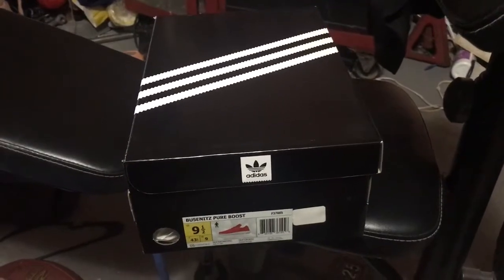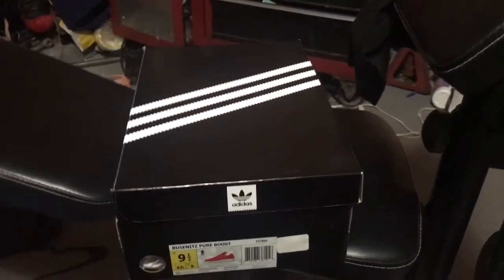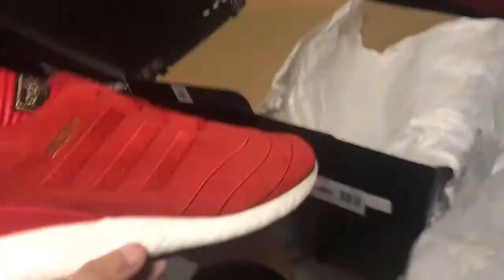So yeah, let's just get into the review. As you can see from the view I'm giving you right now, it's a black and white Adidas box. As soon as I open it, you can see the shoe right there. I'm only going to take one shoe out because it's really hard for me to put the shoe back in this position. But it's all good.